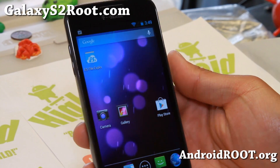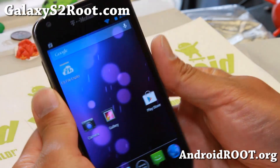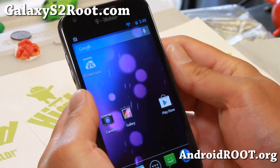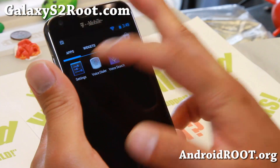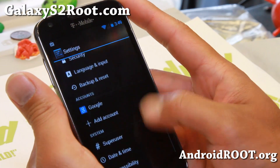Hi folks, this is Venex from GalaxyS2Root.com for this week's T-Mobile Galaxy S2 SGH-T989 ROM of the week. Check out this unofficial version of AOKP MR2 — that's right, MR2.